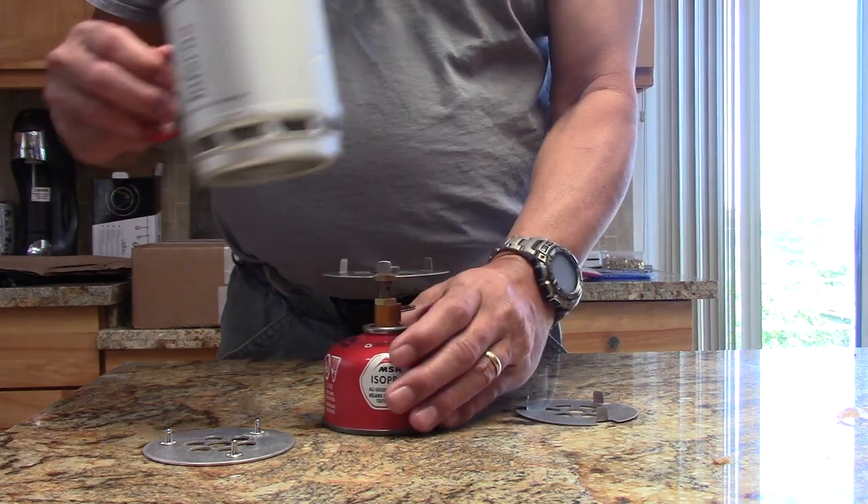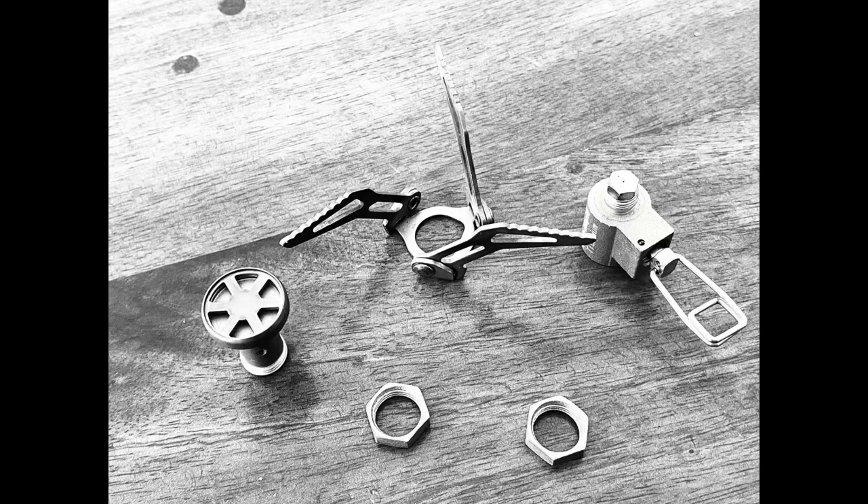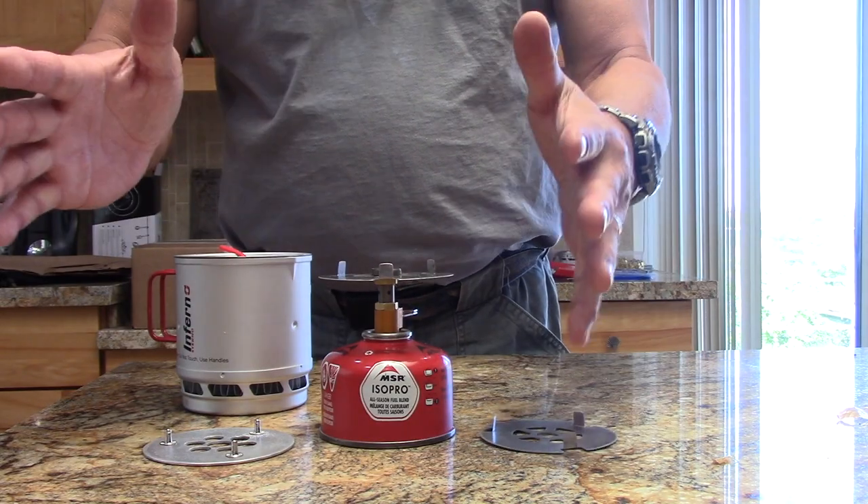It's pretty simple with this Fire Maple stove. You unscrew the body — there are two nuts, it's easy to take apart. You take off the pot support arms, put our plate on, screw it back together — 10 minutes tops.